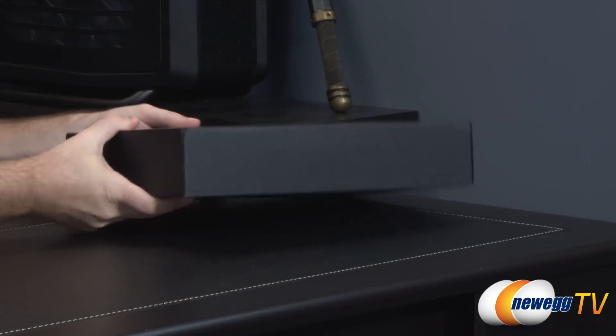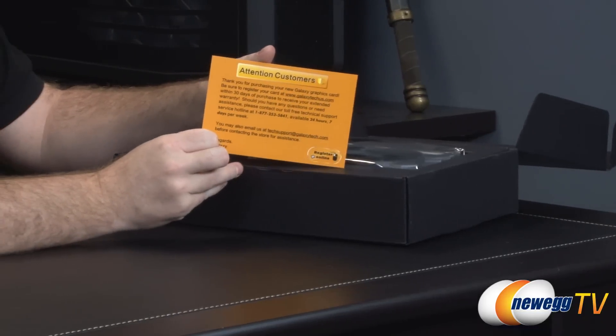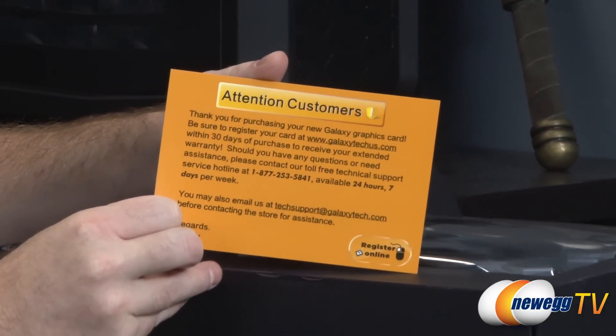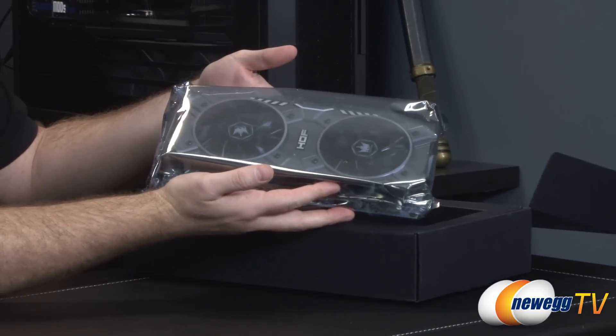Taking a look inside the retail box, we have yet another box. In here we have some information from Galaxy, letting you know to contact them if you have any issues with the card — tech support is listed, 24 hours a day, seven days a week. Here is the 780 Hall of Fame Edition card itself.